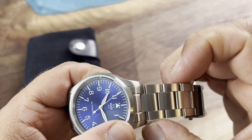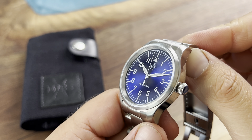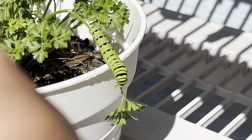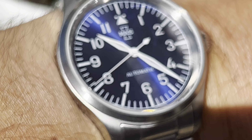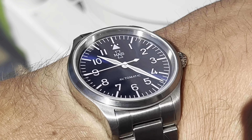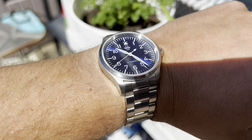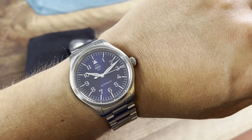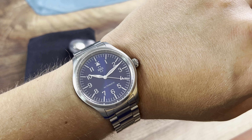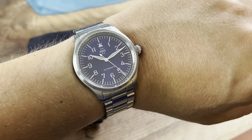We also get a 20 millimeter lug width. Now this blue dial is absolutely stunning — it is a sunburst dial and it is a true blue for sure. On the wrist this thing is very comfortable and it wears well. Those white hands and the white indices and numerals definitely are a nice stark contrast, and they have two helping in regards to looking at the time at a glance — very readable.